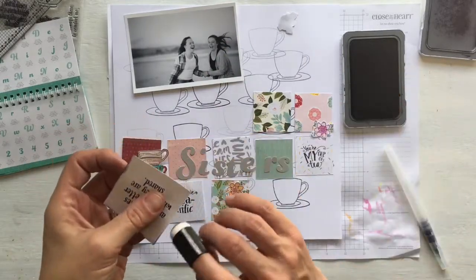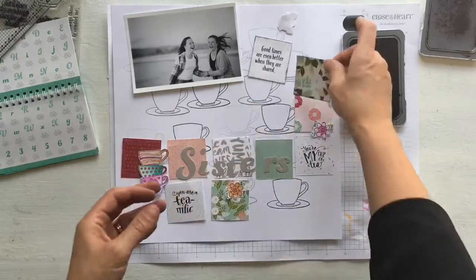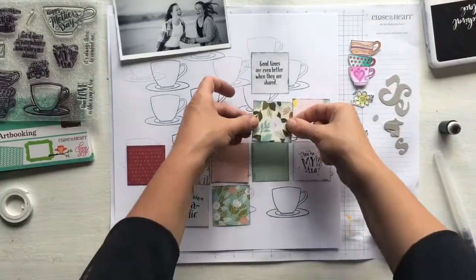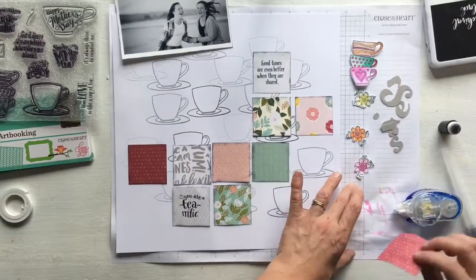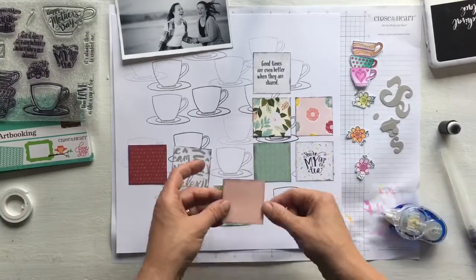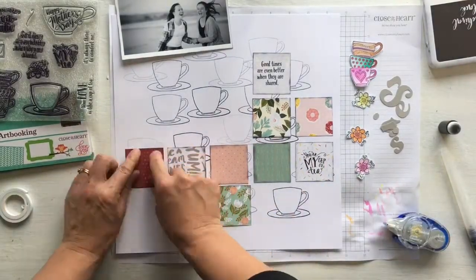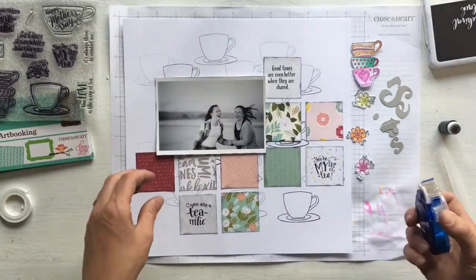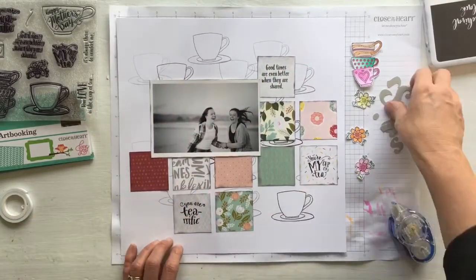Using the ink daubers I'm inking up the edges. I find it easier inking this way than using the ink pad directly on the papers because I'm prone to putting too much ink on there. Then I'm using the Tombow tape roller to stick each of the squares in place, getting them all stuck down so it's ready for my photo. I'm using foam tape to lift up some of the embellishments and the title — two strips is enough on each piece for it to adhere properly. The photo is covering up some of the teacups, but that doesn't matter — they were created as background, just like any background paper.